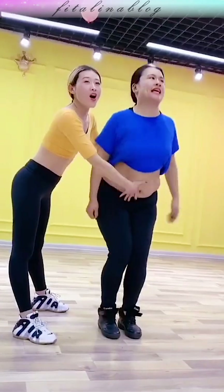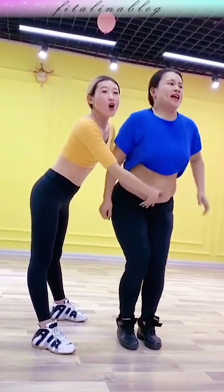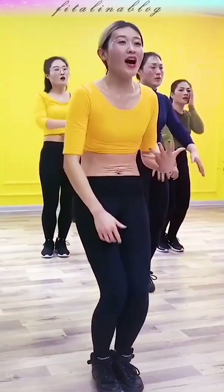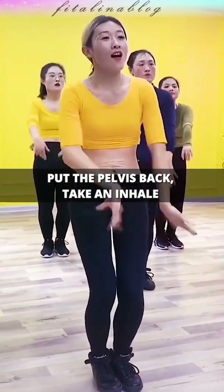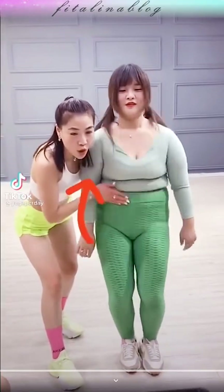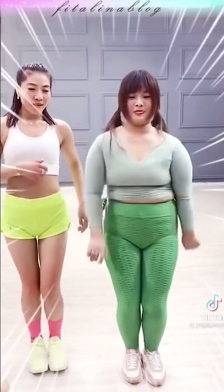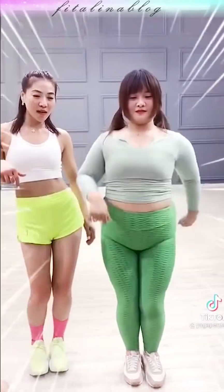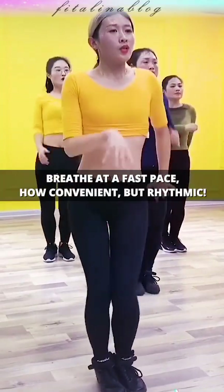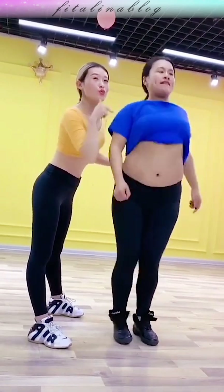How to breathe correctly? When moving the pelvis forward, we exhale sharply through the mouth. When moving the pelvis back, we take a breath through the nose or mouth as convenient. Remember that right breathing is a very important part of the exercise — it helps and increases efficiency. When moving to a higher pace, breathe at a pace that is comfortable for you, but keep the rhythm.